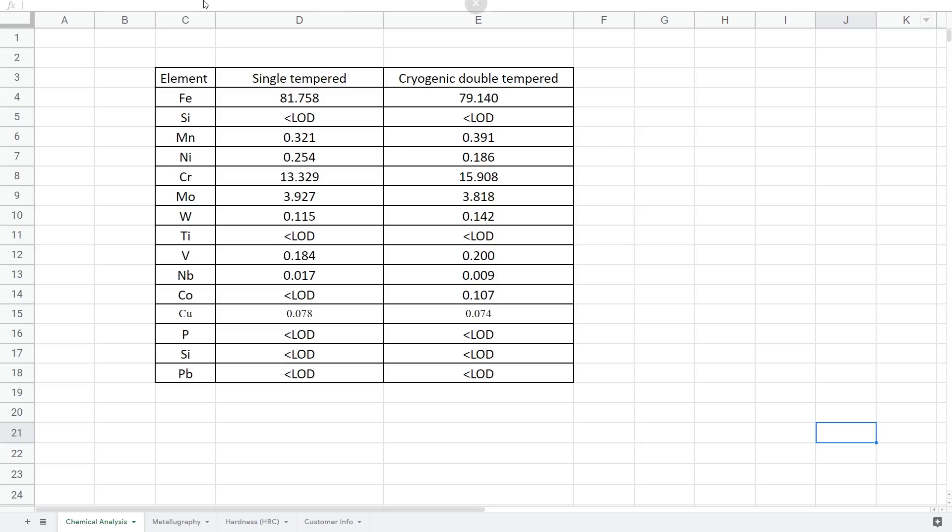Welcome everyone to the results of our third-party heat treat testing. First we're going to start off with the chemical composition of the steel that we had tested. The metallurgist wasn't familiar with RWL34 since it's basically just made by Damasteel and it's really only used in knife making. It's chemically very similar to Crucible's CPM154 steel, so everything in here is labeled CPM154 because that's what showed up in his XRF spectrometer library. When he scanned it, it came up with CPM154.